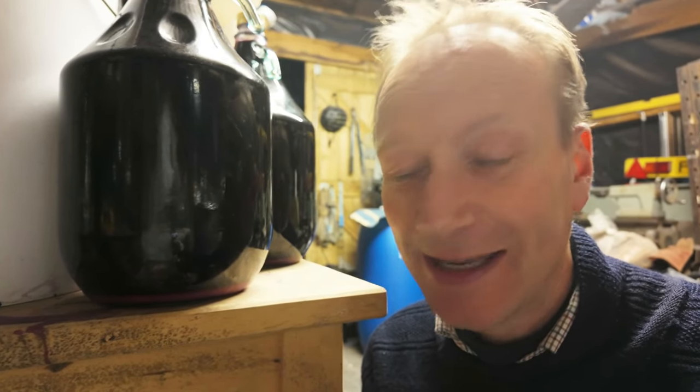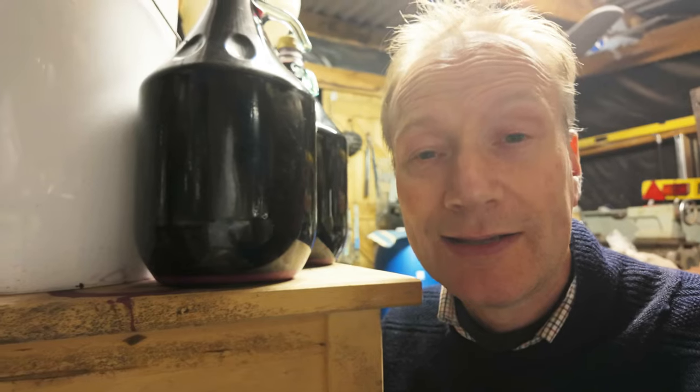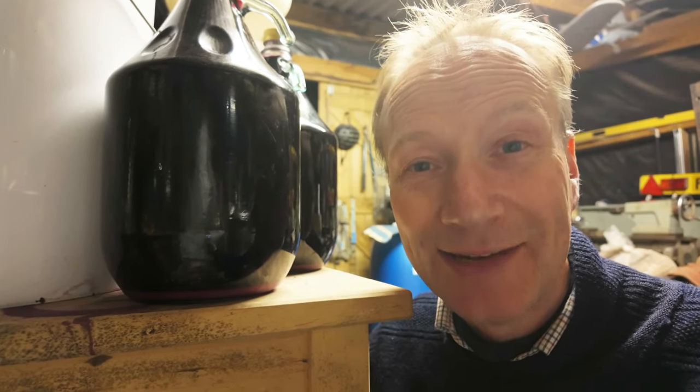We're going to measure it out and I'll go through exactly how much we need, but first of all we're going to have a look at how much sediment we've got left after putting it into these carboys or demijohns. If we've got a lot, we might want to rack it off into a fresh sterilized container, because some people say you should add your malolactic bacteria straight away after primary fermentation, and other people say you should rack it off because leaving it on the sediment too long can impart a bit of a flavor.